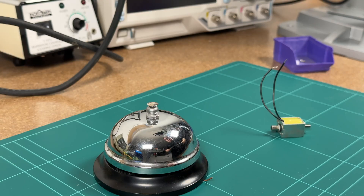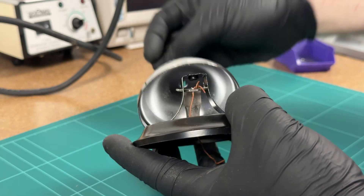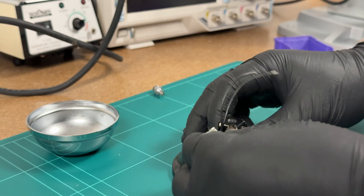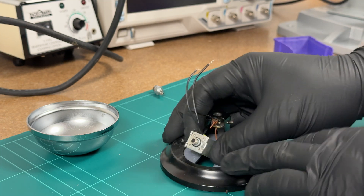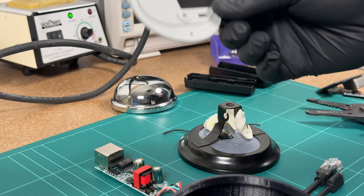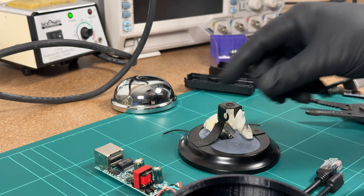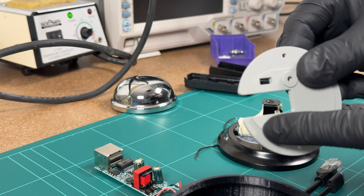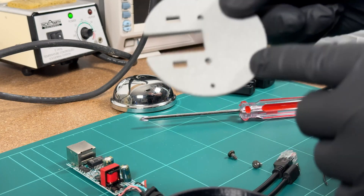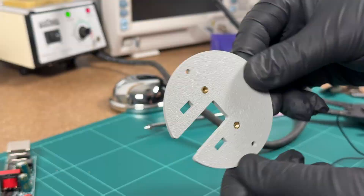Next I need to design a mount for this inside the bell. I already have the existing 3D models from the last time I designed it. My hope is I can get it to sit in there and strike the inside of the bell so you can't see anything. I've quickly printed up an adapter plate that will hold the new solenoid and attach to the base. I've decided to go with cable ties for a bit of adjustability, and I'll add some heat set inserts to attach it to the new 3D printed base.